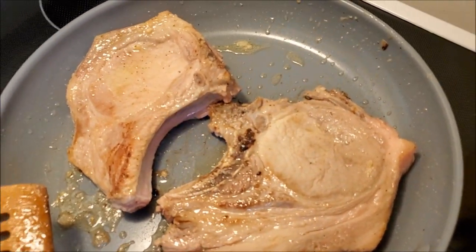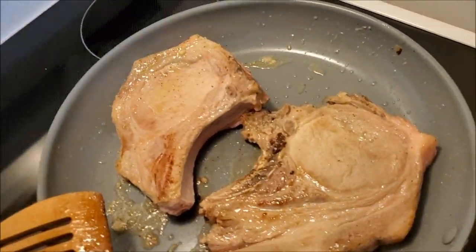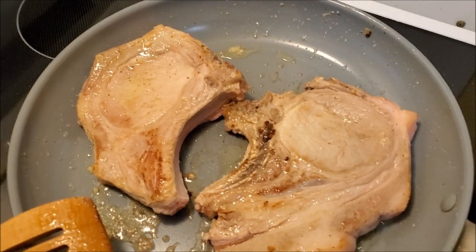When these pork chops are almost done — maybe three minutes left to cook — I'm going to add the onion and garlic mixture back in to really brown it up and give it good flavor. I'll also season this side with the garlic and onion powder.